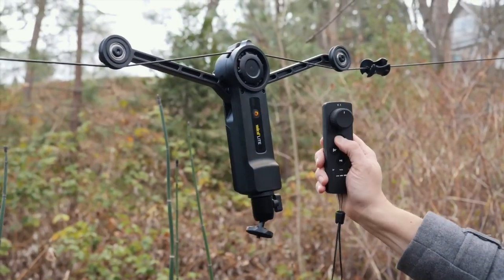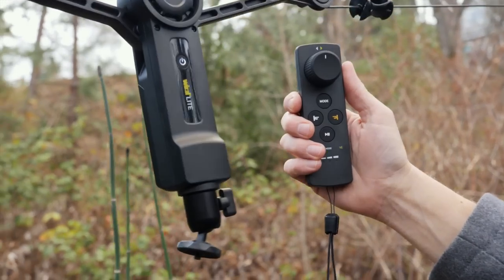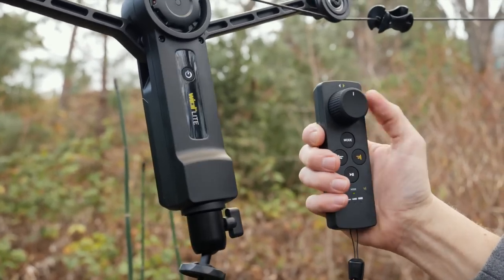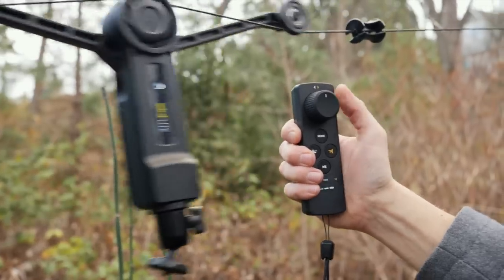And then this is the remote control. We'll turn the remote on — it'll take a moment to connect. There's no setup, it just finds it and connects. And I think it's now connected. Yep, there we go. And now we have movement.